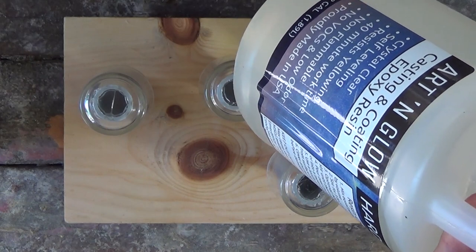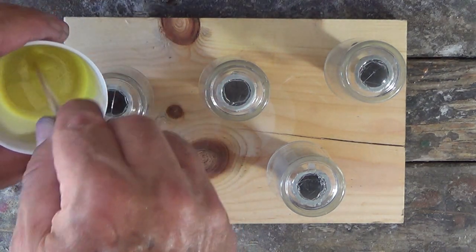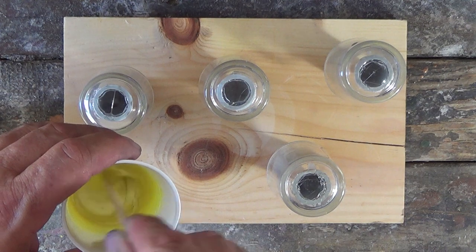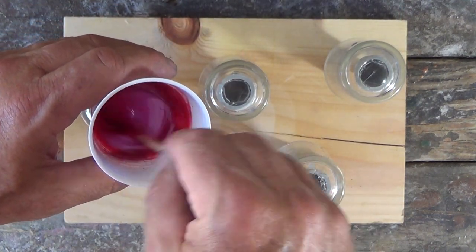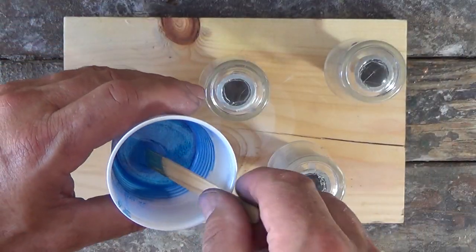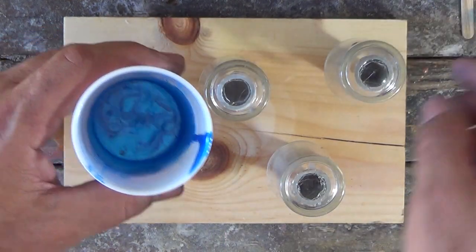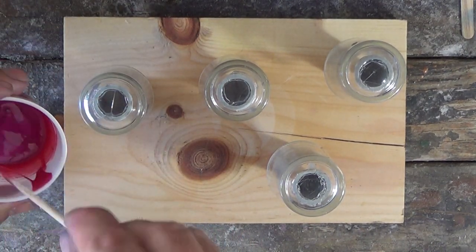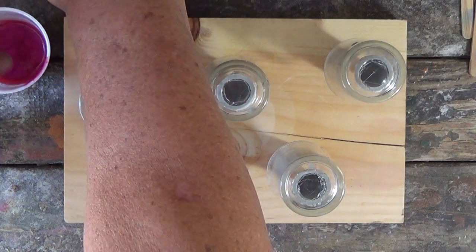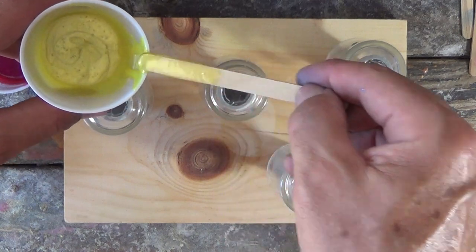I'm using my Art and Glow epoxy resin — that's my go-to stuff. It's got a 40-minute work time, so I really like it. I mixed up about four ounces and I used a yellow mica, a red, and a blue. I'm just going to pour these over the tops and let them run down, pouring different colors at different stages to see what I can get.